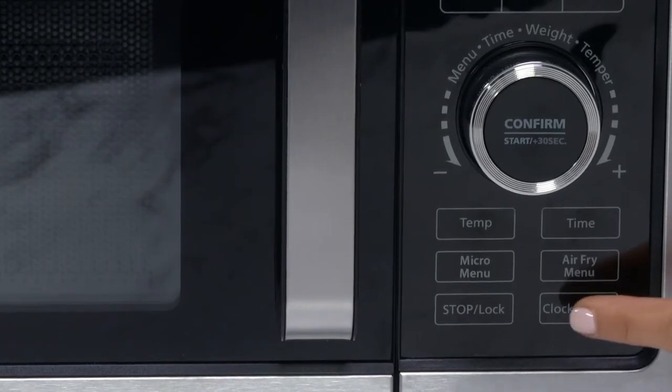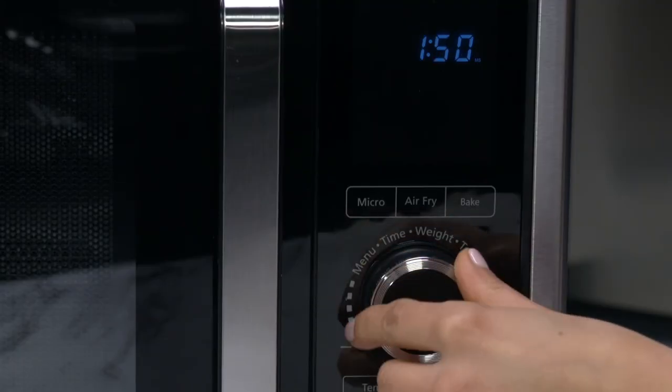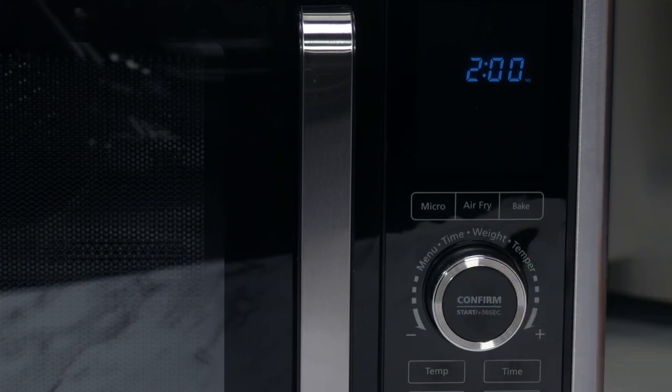To set the timer, press the clock timer button twice and rotate the control dial to your selected cooking time. Then press the control knob to lock in your timer setting.